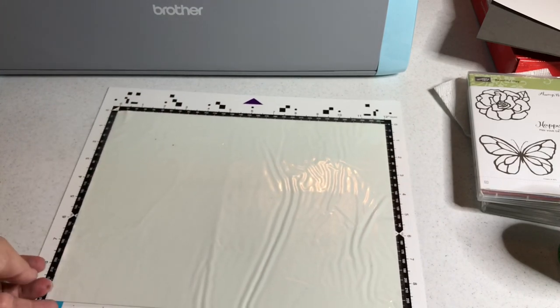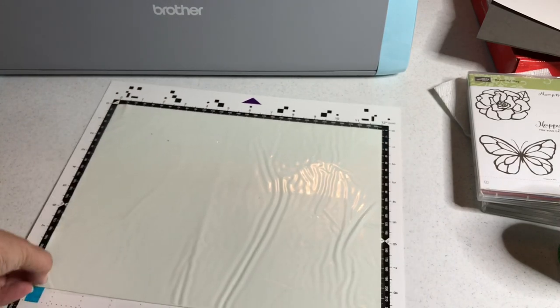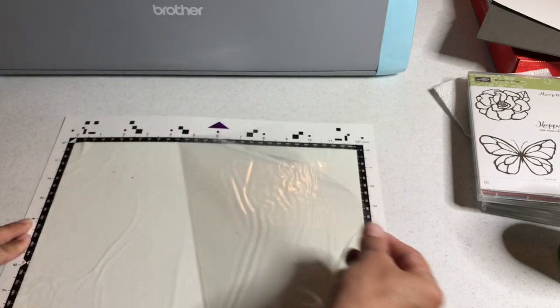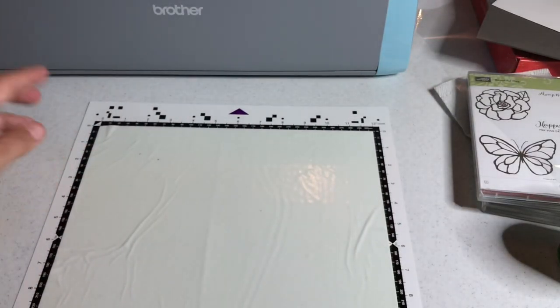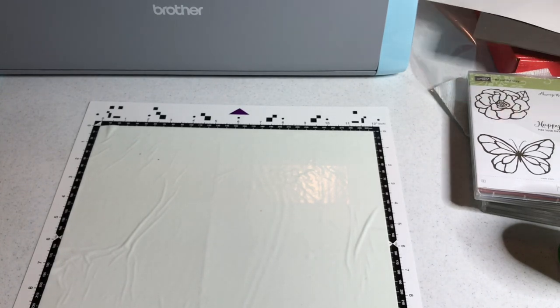Now you're going to peel off the plastic cover — the mat is very sticky. Peel off the plastic cover and put it to the side. Then you're going to add the material you're going to emboss. Let's talk about embossing versus debossing — I'm going to use the Stampin' Up silver foil cardstock. It works great for this kind of thing.